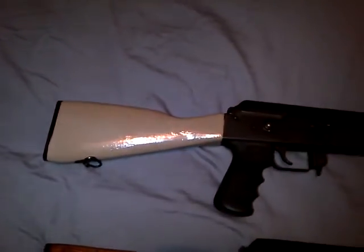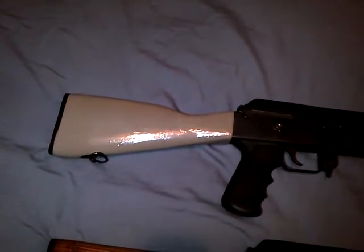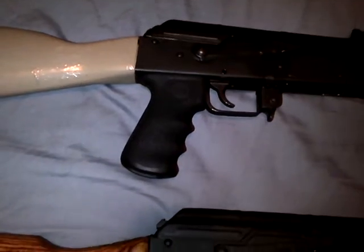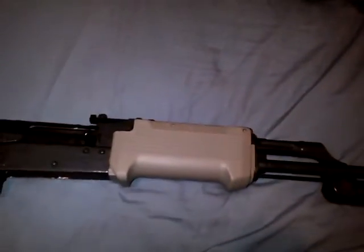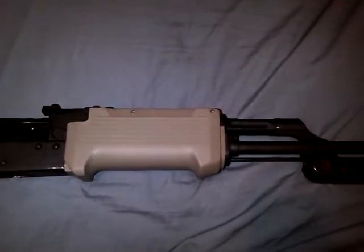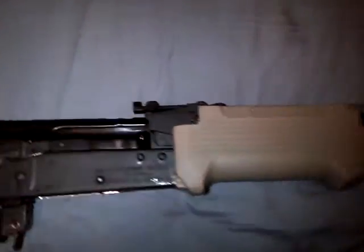It's got a wooden buttstock, painted dark earth. A Hogue custom grip. A TAPCO front handguard, Galil style. And that is a Krips custom ghost sight, ghost ring.